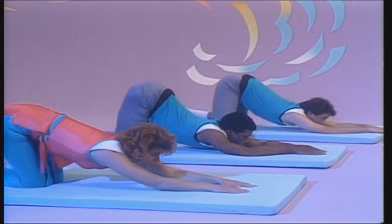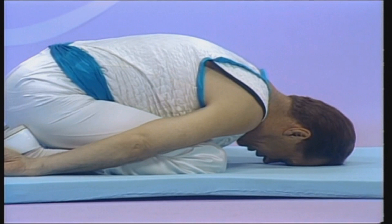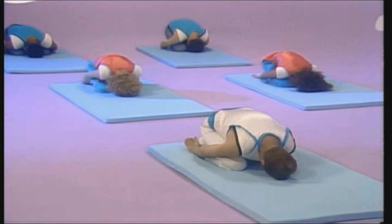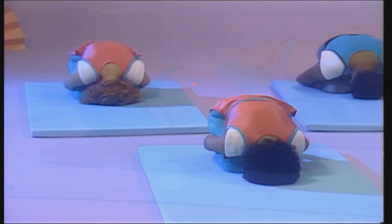And here's the child's pose. Let the stretch — which stretches your back the other way. This loosens up the hips, lower back, and neck.